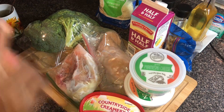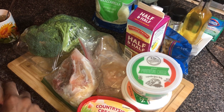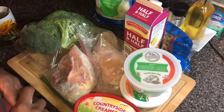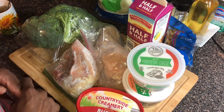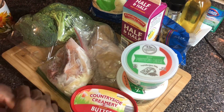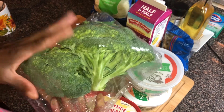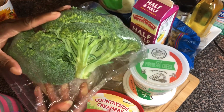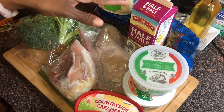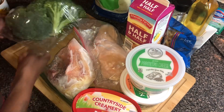Without further ado, let's go over these ingredients. First let me tell y'all what we're gonna make — y'all seen the title — we're making chicken and broccoli noodle bake. That's what I'm gonna call it. We got some broccoli here. I'm going with fresh broccoli because it's better — if you go with frozen broccoli, you risk your dish being a little bit watery, and we don't want that.